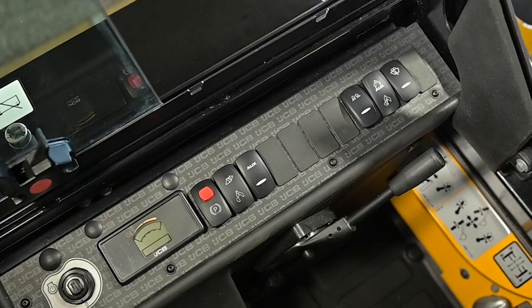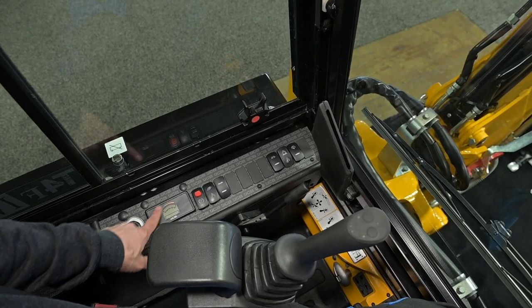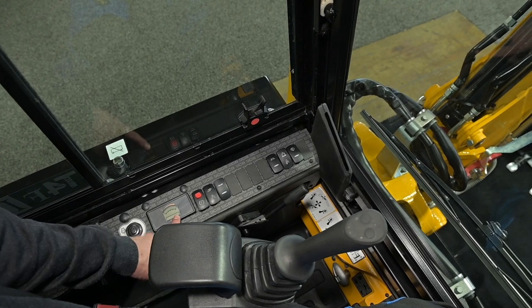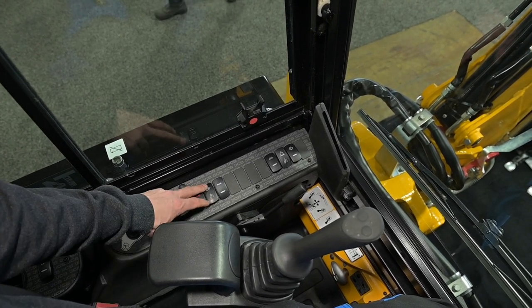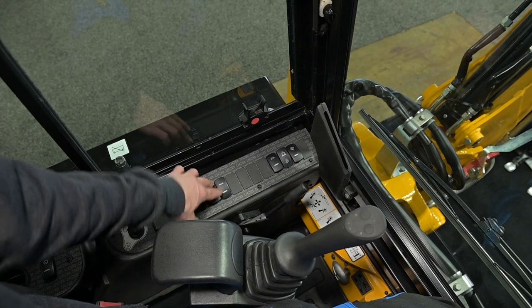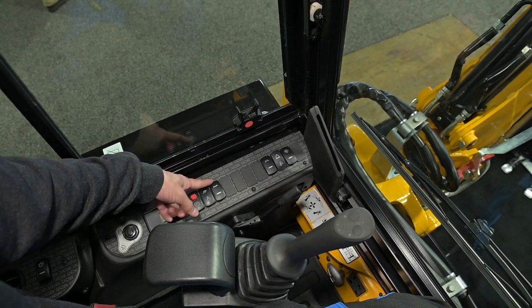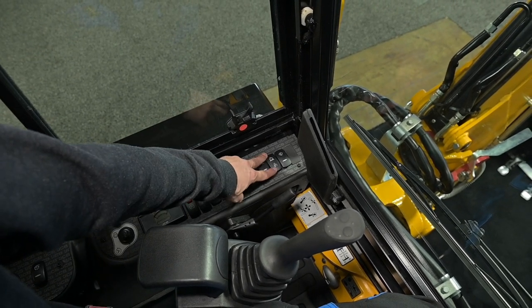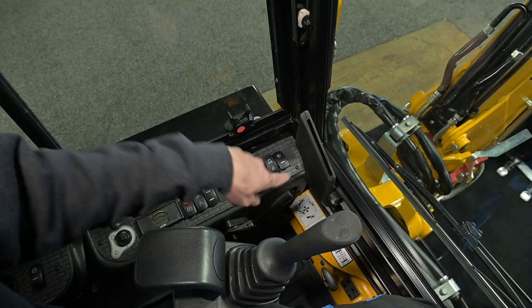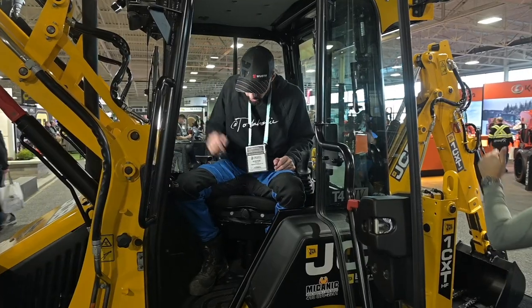On the side control panel there are six rocker switches along with a gauge showing RPM and fuel. There's a parking brake, a selector between loader and backhoe operation, auxiliary controls, lighting, a dipper extension switch, and a windshield washer. The seat is a suspension seat.